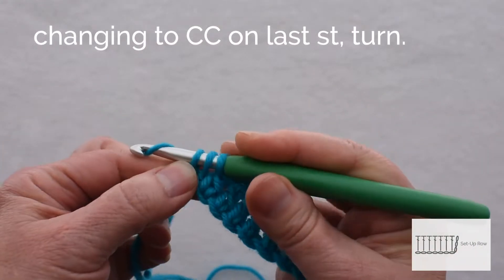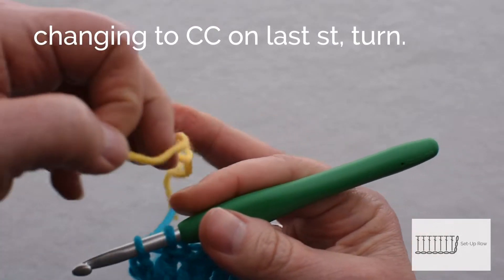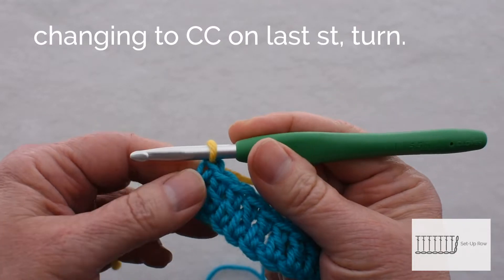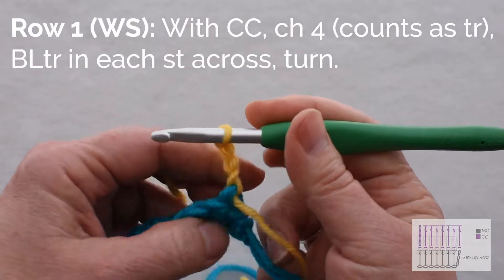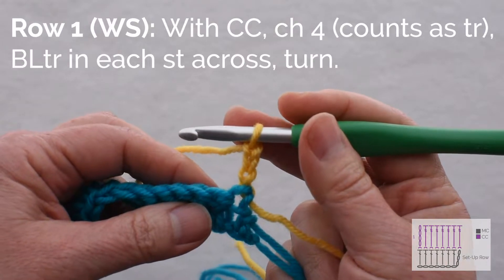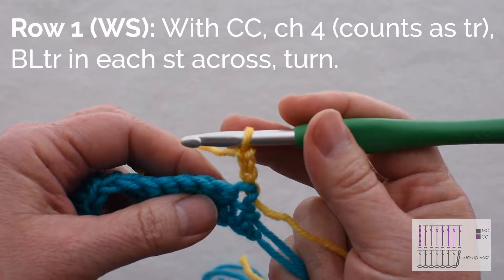On the last double crochet, I will change to my contrasting color. This is the color I want the stripe to be. I'm changing to yellow, then I'll turn and chain 4 to begin my next row. Row 1 is treble crochet in the back loop of each stitch across.